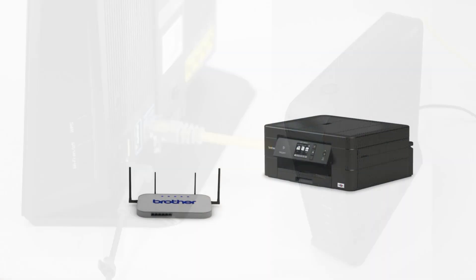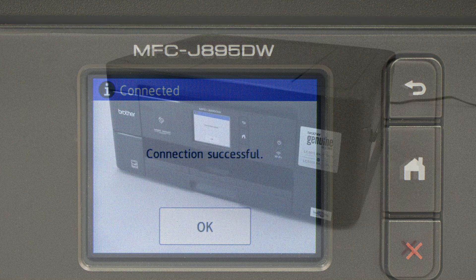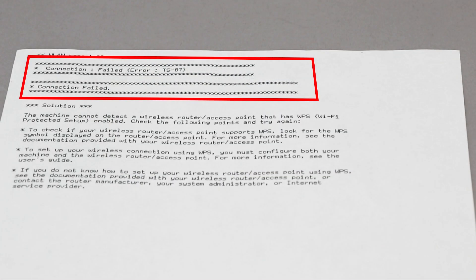On your wireless router, press the WPS button. Your Brother machine and the wireless router will now begin the connection process. It may take a minute for the process to complete. If your machine connected successfully, the Connection Successful message will appear. If the connection fails, a confirmation page will print indicating a failed connection. You'll need to reboot the power to your router and the Brother machine and try again.